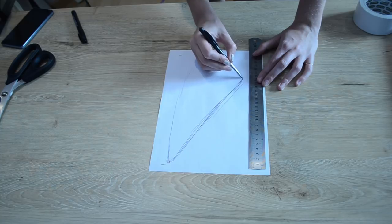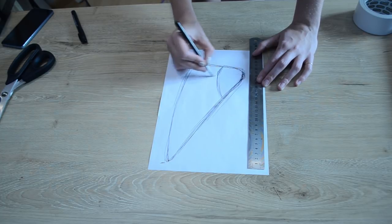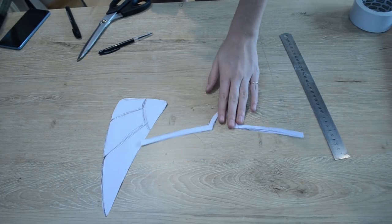To make a template for my She-Ra headpiece, I roughly drew out the shape I wanted the wings on each side to be onto a piece of A4 paper. This will ensure that both the wings on each side of my head will be symmetrical. I also drew out a template for the headband section which the wings will attach to.